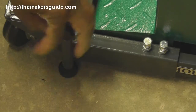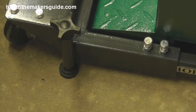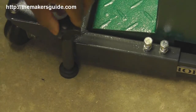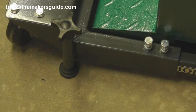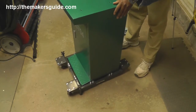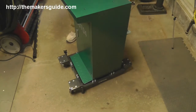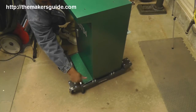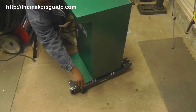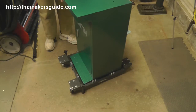When you get it in position, tighten it back down and your machine is in place. Roll it around, get it where you want it, then just drop down the foot pads. And there you go — level, sturdy, not going anywhere.